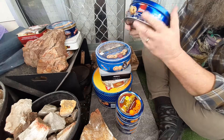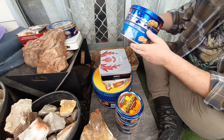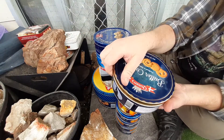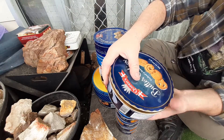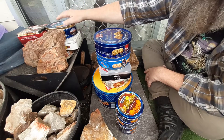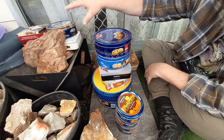These old biscuit tins are really good, and I especially like them for storing my rocks — that one's got all my flints. And then I've got others with different grades of quartzite in them; special grades of quartzite are sorted and stored over there.